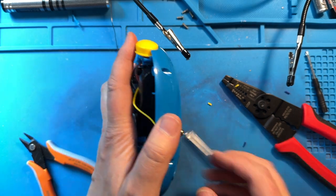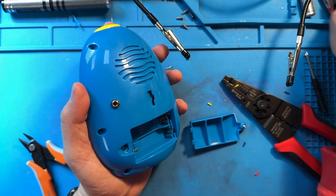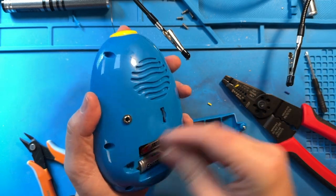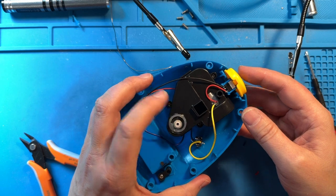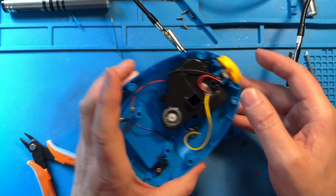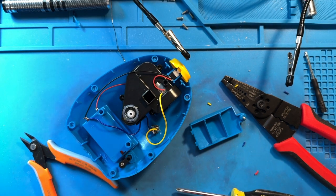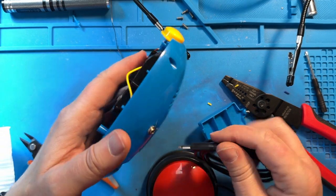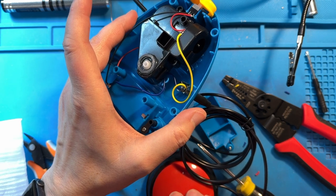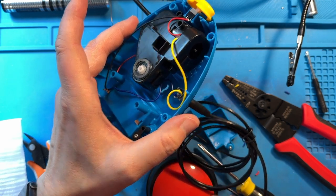I'm going to pop those batteries in and push the button. On and off — great, it still turns and it blows air. Perfect. The other thing I'm going to do is grab an assistive switch and plug that in as well to make sure our jack is soldered appropriately. I grab my jelly bean switch and plug that in, then push — works great. Perfect. Now I know that we're good to go.